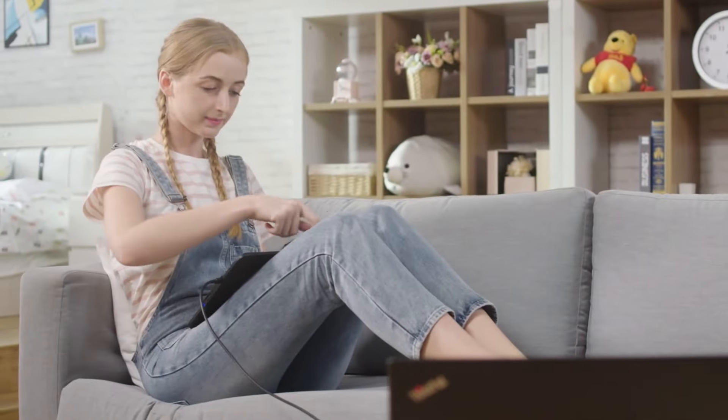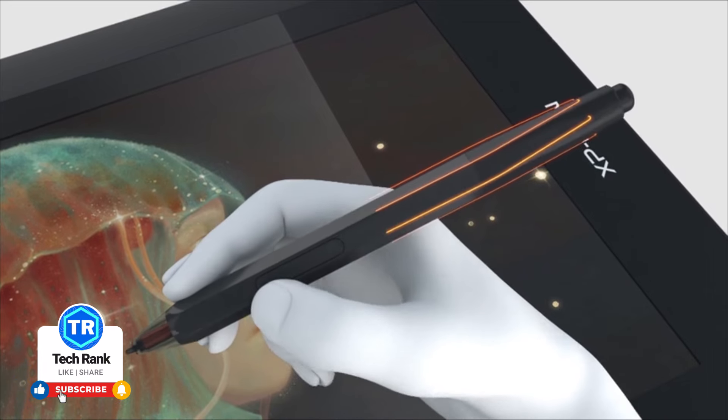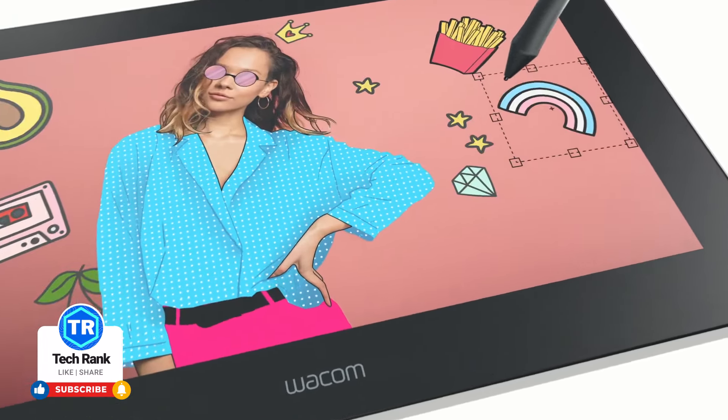Well, that's it, guys. If you think there's a really good drawing tablet we missed, be sure to let us know in the comments section — we'd love to hear from you. And if you haven't already, don't forget to like the video and subscribe to the channel so you don't miss our next upload.